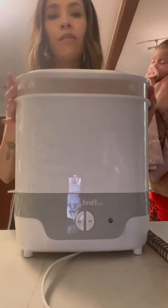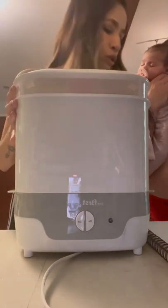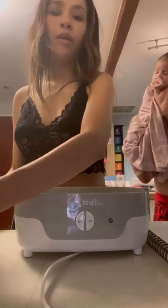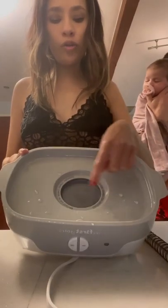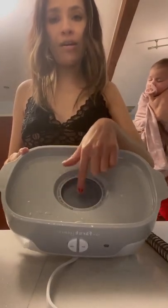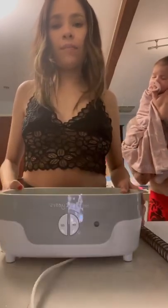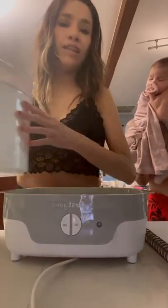This product is very self-explanatory and very easy to use. Some cons: on the bottom you do have to add water every use, up to the indicated line, and you do have to clean that area every couple of uses — just keep that in mind.